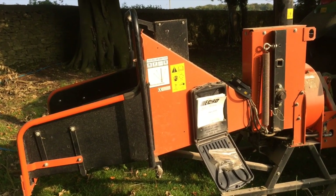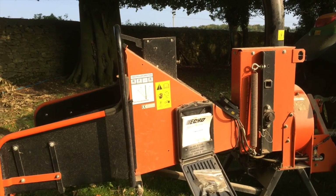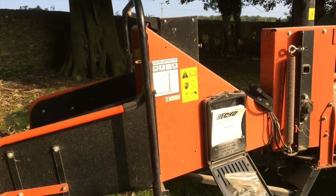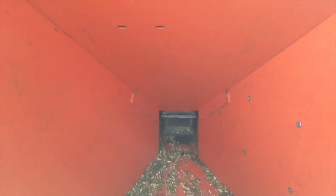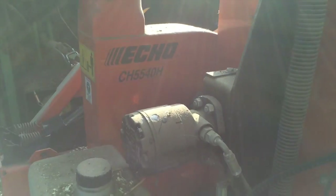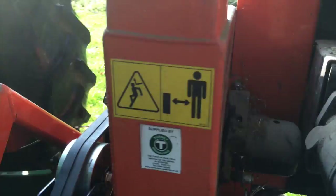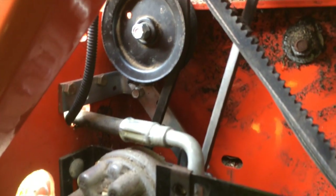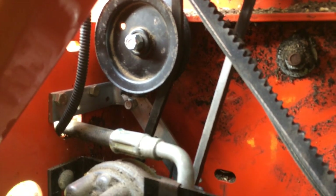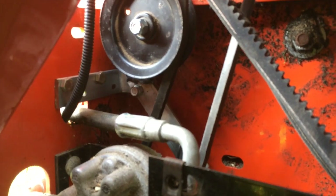Here we have our Bearcat Echo wood chipper CH5540 that we've had to modify because the feed roller keeps stopping. It stops when it has to do a bit of work — the hydraulic motor that drives it has to work hard, and the resistance to the oil flow stops the pump, which is down there. The resistance to work on the pump is too great, so the belt slips and burns out.